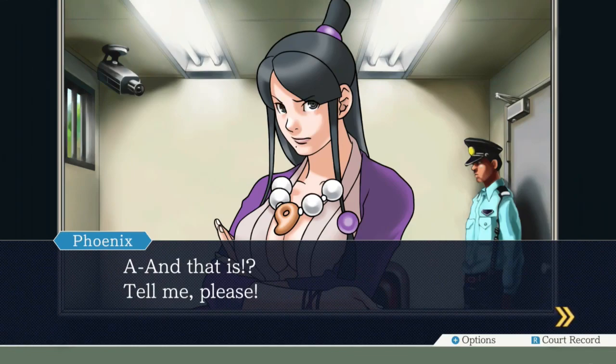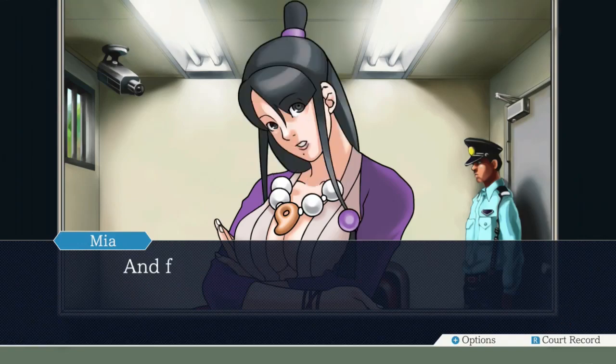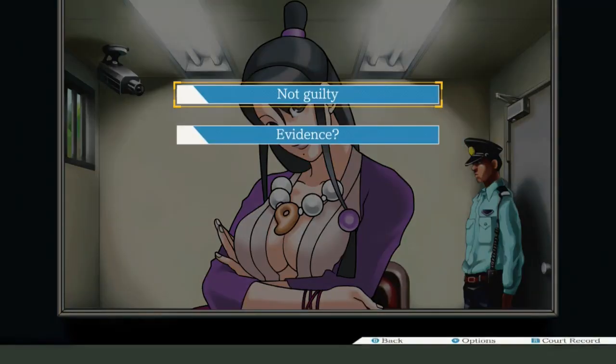Tell me, please. Believe in your convictions, and fight for the complete acquittal of your client. Acquit. Yes. But she also said conviction, so I'm getting mixed signals here, Mia. We need to do the Chewbacca defense, is what she's saying. Yes. Chewbacca it up. We can do that. We can totally Chewbacca.